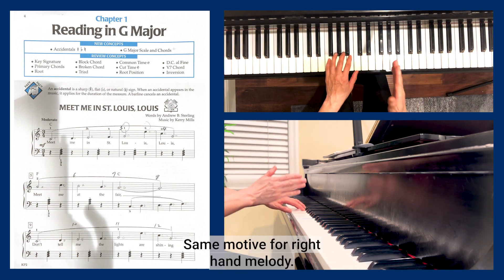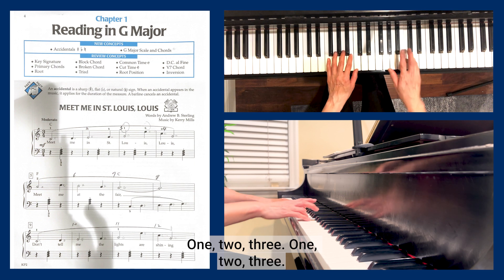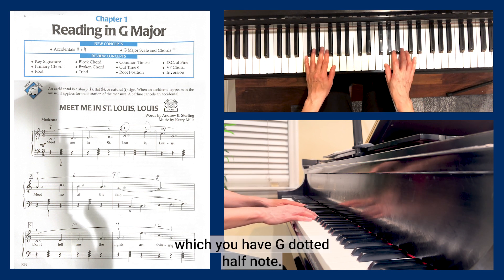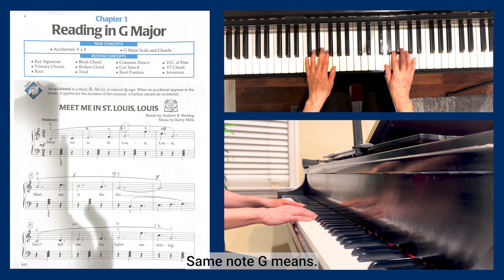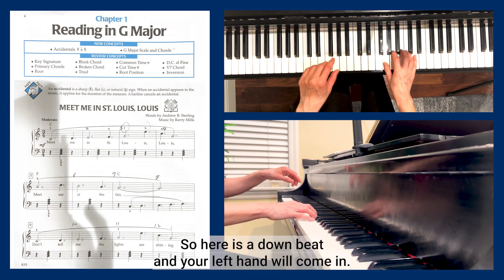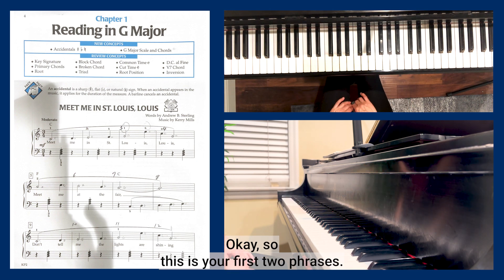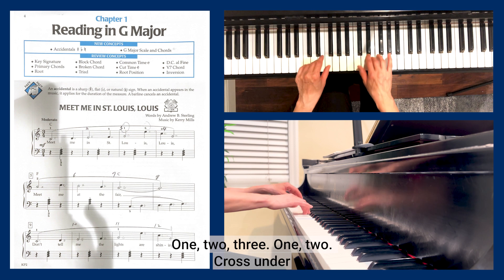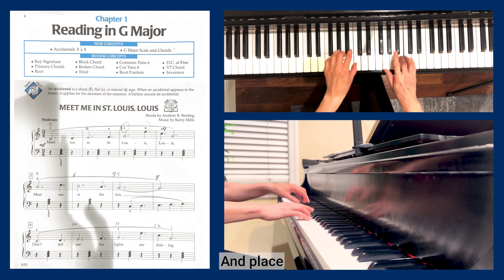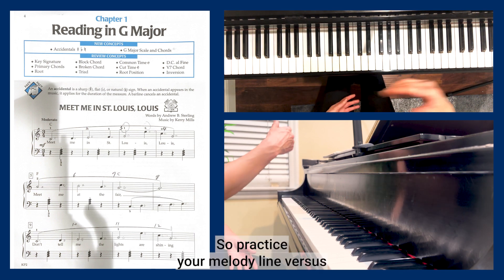The right hand melody has the same motif — half note followed by quarter note — while the left hand has the F major triad. At bar seven you'll have a G dotted half note tied to another dotted half note, which means you hold the G note for six counts. Your left hand will come in on beats two and three. Let me put the first two phrases together: one two three, one two cross under, different rhythm, then the tie note.